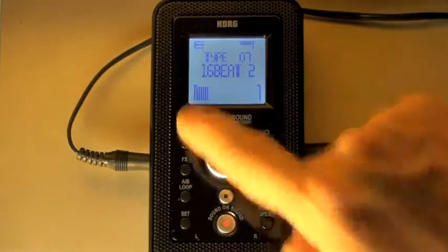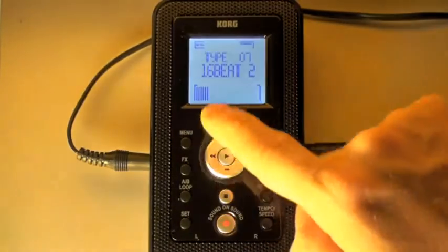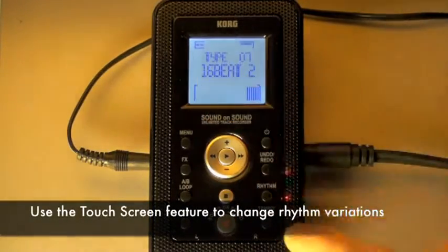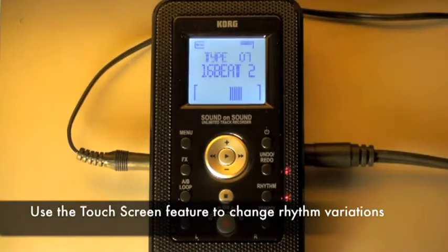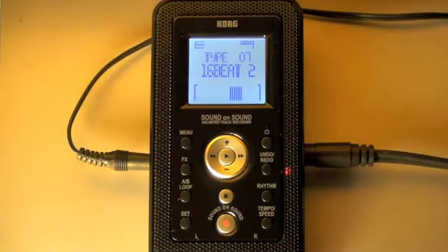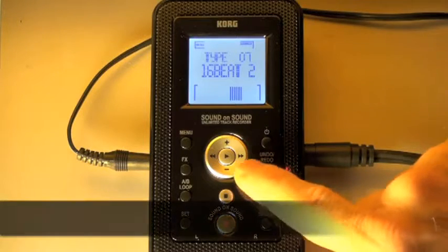I also have four different variations by using the touch screen for each one of those beats. I'm feeling that one right there. I'll hit the rhythm button again so I don't have to listen to the sound while I'm accessing certain parameter settings within that rhythm page.